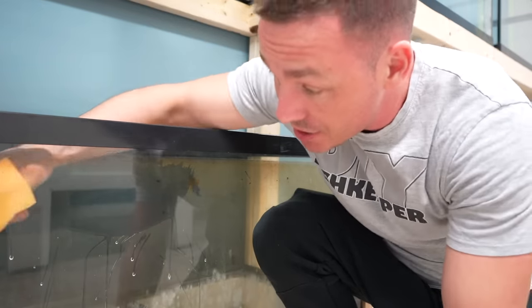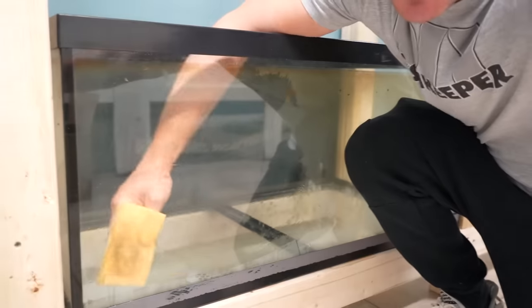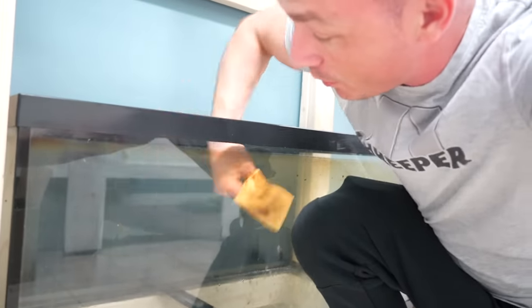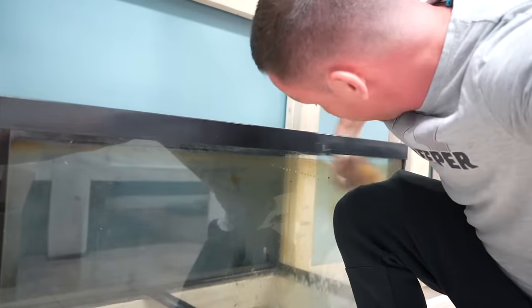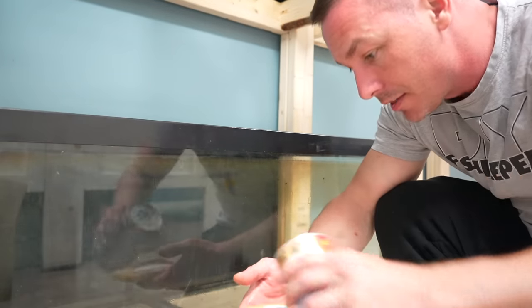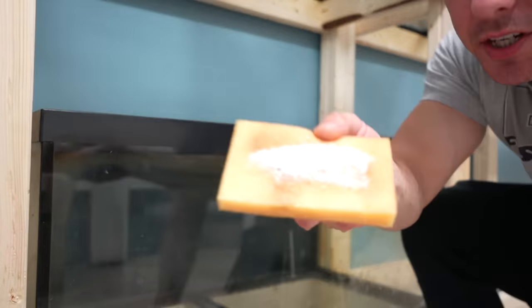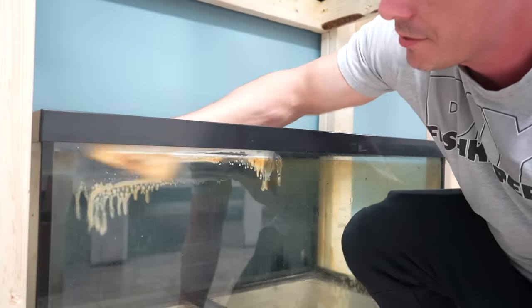The first thing I like to do is wet everything with the sponge. You might see the hard water stains almost disappearing because they're getting wet. A lot of the times in your home aquarium you won't even notice these hard water stains if you keep it wet. Then I sprinkle Bar Keepers Friend on the sponge instead of directly on the area and just rub it through.